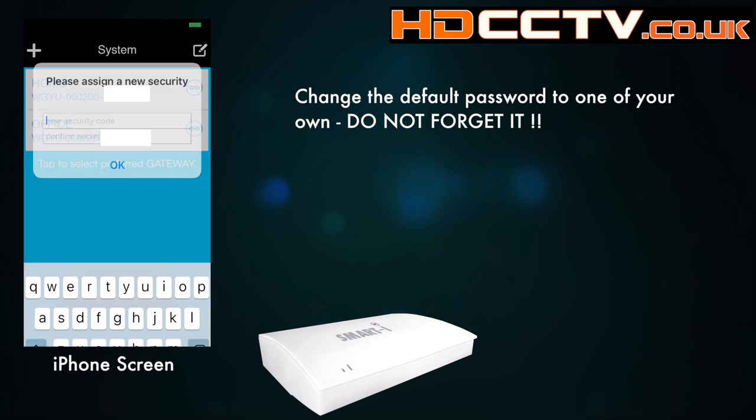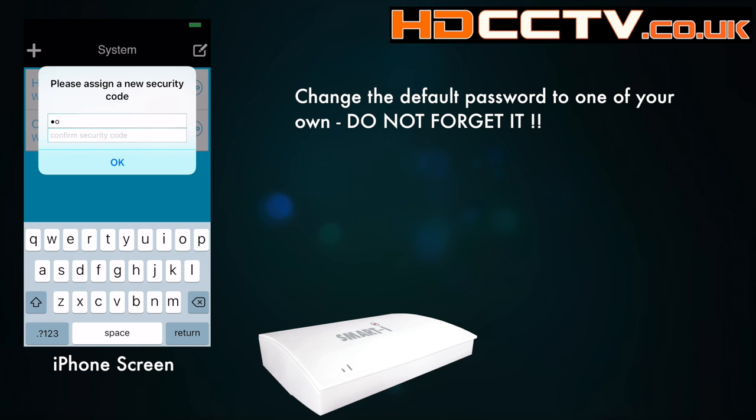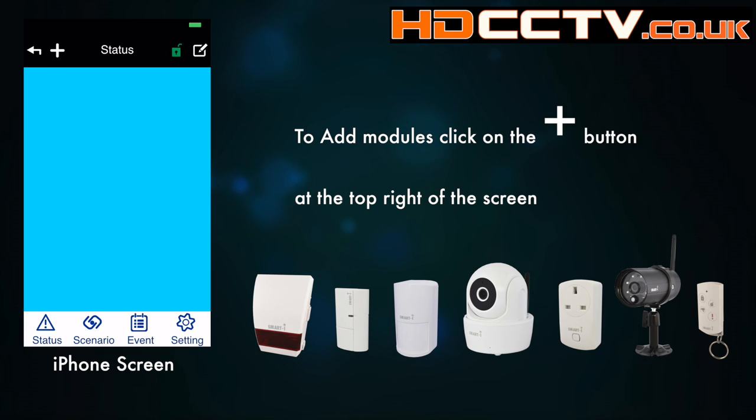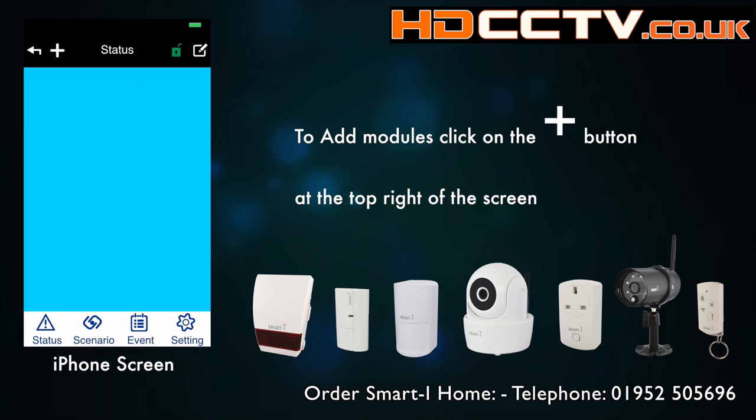When you get logged in you'll get a prompt to assign a new password, so put yourself a new password in there and take it off the default. So now we're logged in — we can see we've got no modules added to the system.